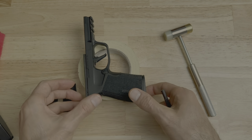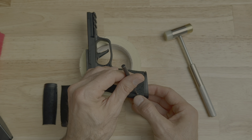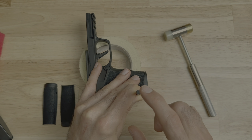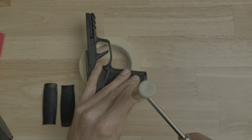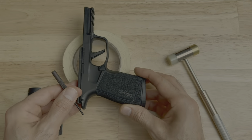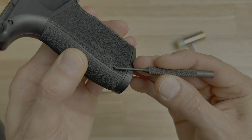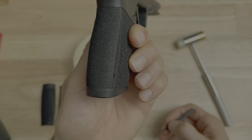Now tap the pin the rest of the way in. Place the grip onto the painter's tape as before, make sure the punch is on the pin properly, brace the grip module with three fingers, and use the armorer's hammer to tap the pin in. You'll know the pin is installed correctly when it's not sticking out on one side and not sticking out too far on the other side. Now you know the pin is installed properly.